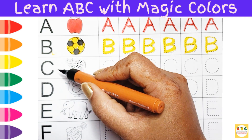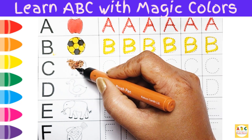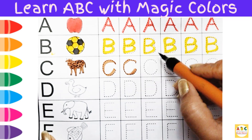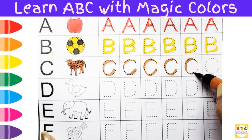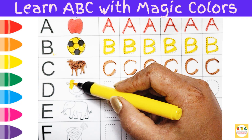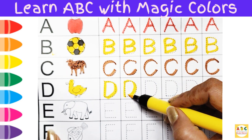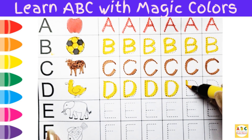B before round. B. B before round. B. B. B.